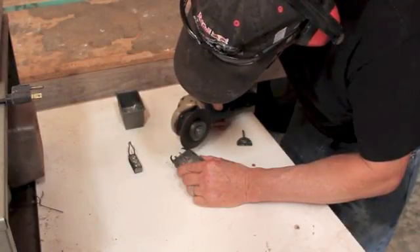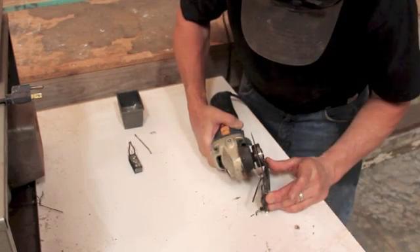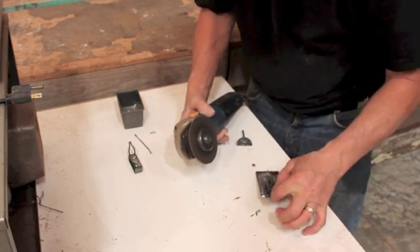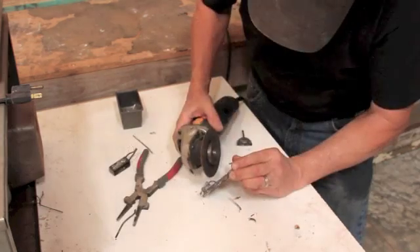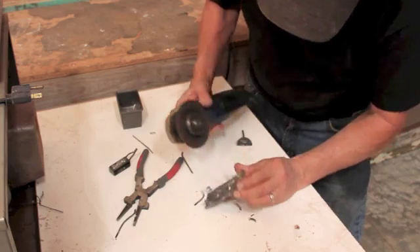Now I trim all the little sprues off the main castings and it's ready to clean up and start polishing. I find a little angle grinder with a cut-off wheel very handy for trimming rough sprues and whatnot off these things.